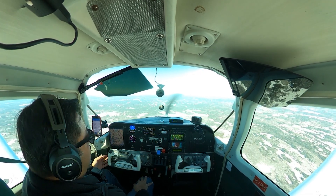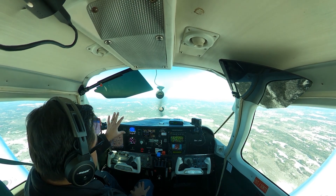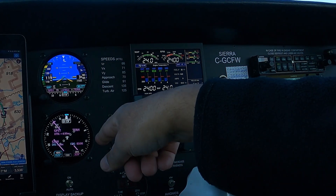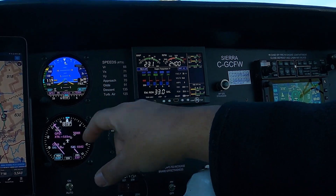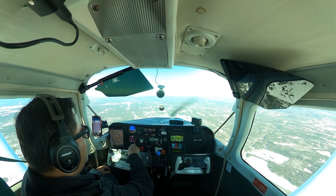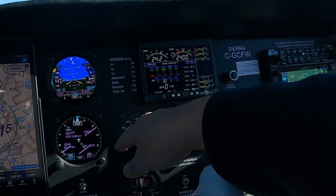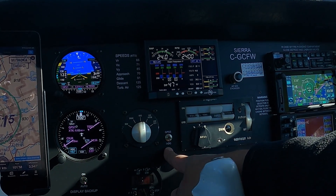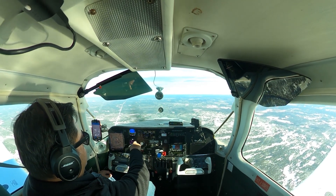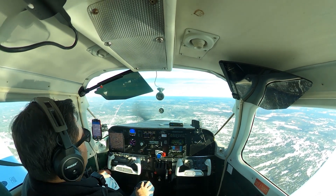So that's the basics of the Century III. Keep in mind it is a 45-year-old system — it is analog — and so the way it works with the new instruments which are all digital is a little bit different. The GI-275s that I had installed can actually put out an analog signal to the autopilot that mimics the old analog signal coming from the HSI to tell it what heading to follow. Next to my GI-275 there's a little switch that says GPSS or heading.